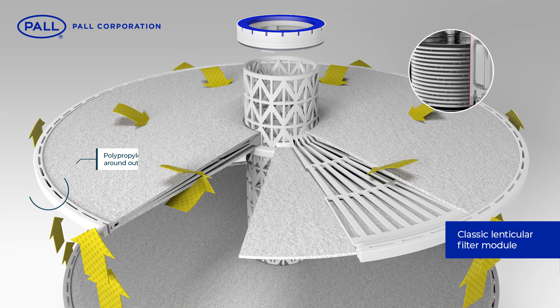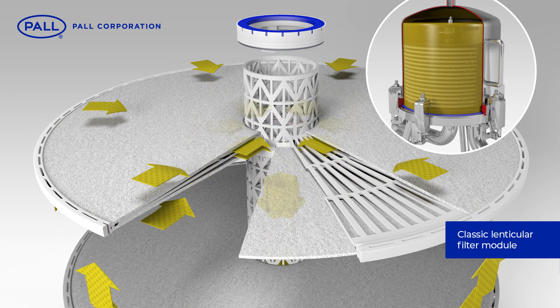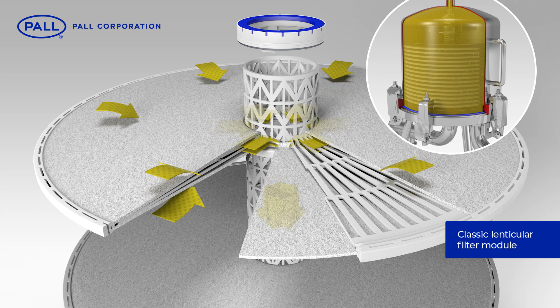The separator is pressed inside the cell and a polypropylene seal around the outside edge binds the components into a single unit. The filtrate flows from the outside surface of the filter media to the inside and exits the module via the central core.